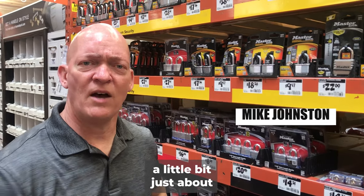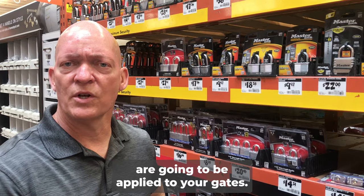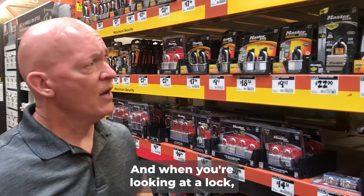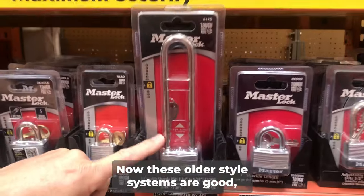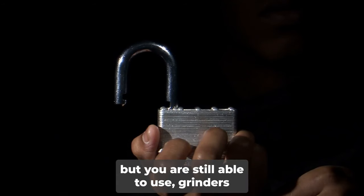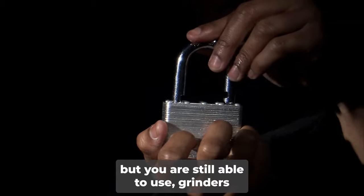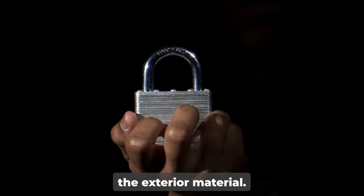Hey everyone, now we're going to talk a little bit just about locking systems for the outside. Most of your locking systems are going to be applied to your gates. And when you're looking at a lock, if you take a look at the style of the lock — these older style systems are good, but you are still able to use grinders and or bolt cutters to cut through the exterior material.